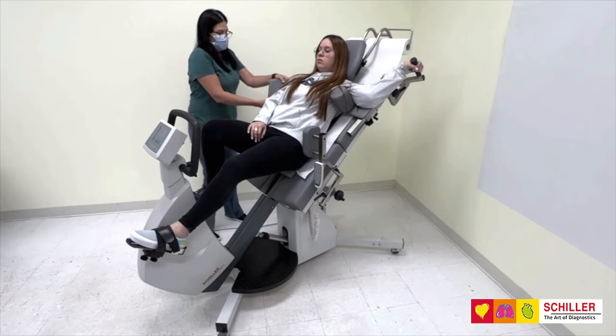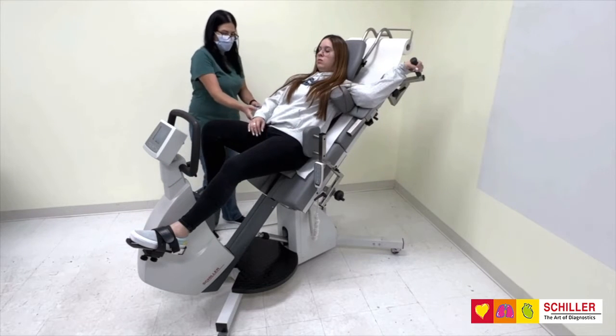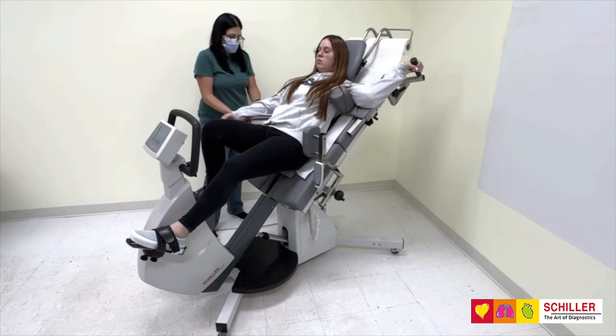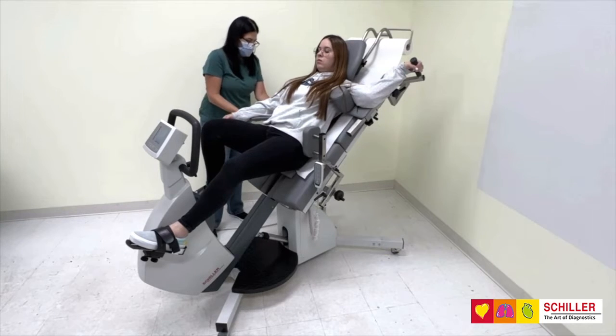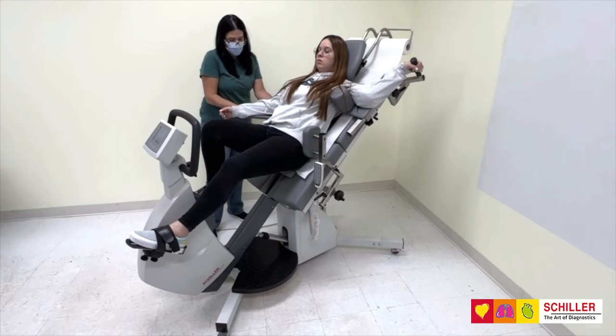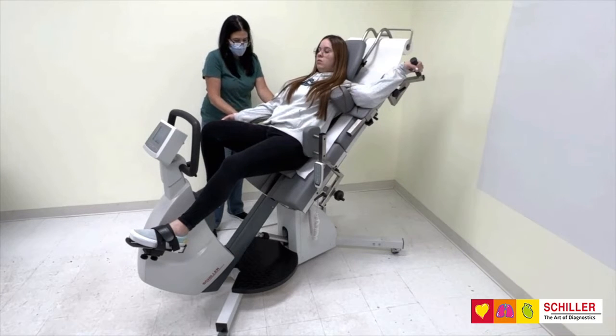The right arm rest is retractable and provides arm support while measuring blood pressure and for patients with intravenous catheters. The height of the right arm rest is adjusted manually.